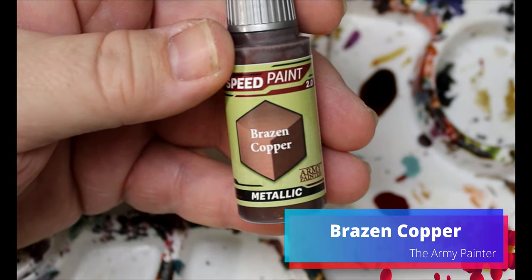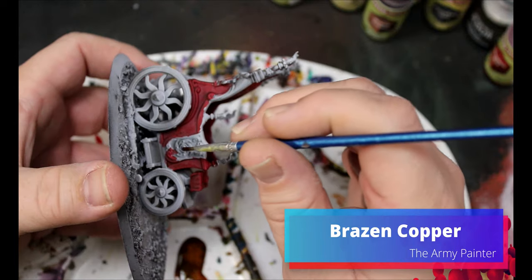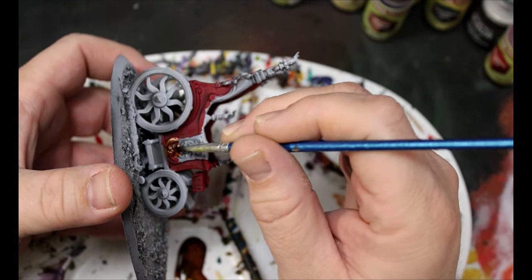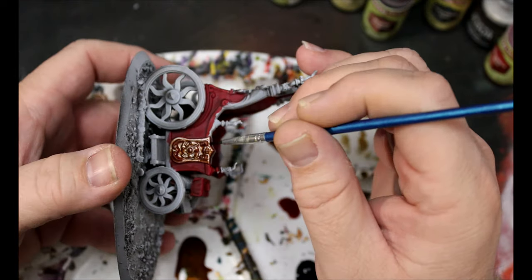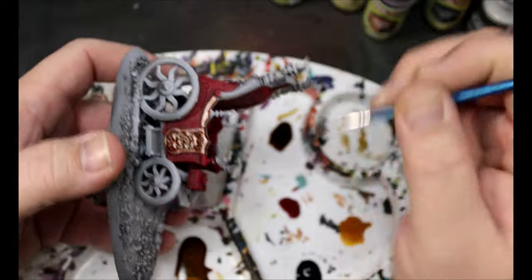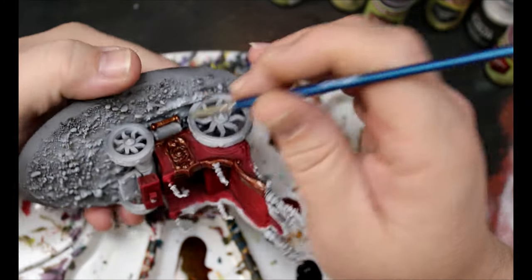The vampire ladies like to match their hair to the horses' hair apparently. It's a weird thing, but they want to look good when they go to the gala where they murder everyone — because they're vampires. Next we're taking some Brazen Copper and this is going all over the metal on the coach — the edges, the railings, the foot pads. Basically everything is getting this.